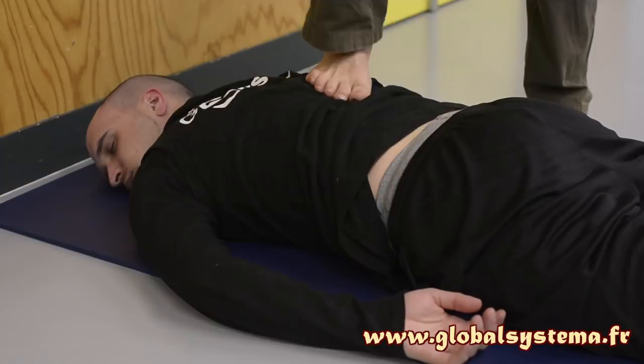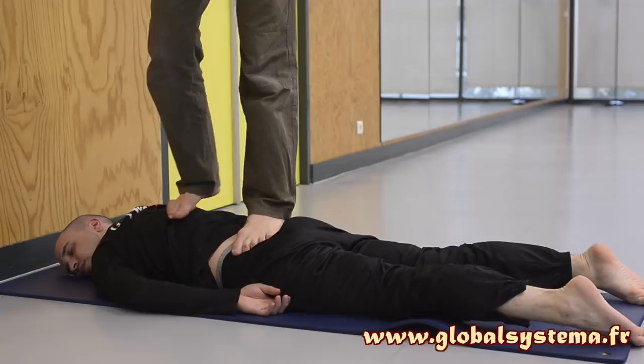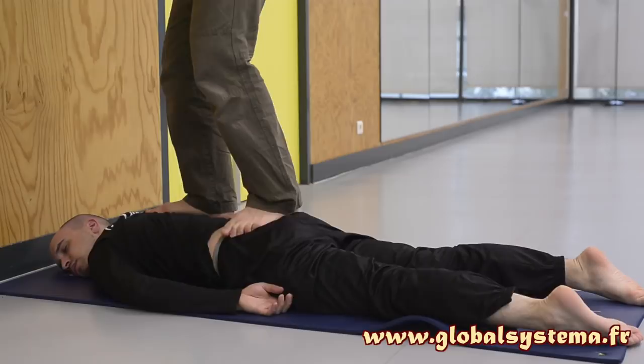Then step onto your partner — one foot on the pelvis, the other on the back — avoiding the lumbar hollow. In this position, perform weight transfers from one leg to the other. One is at the level of the sacrum, the other travels along the back. The supports are placed on either side of the spine on the back muscles.